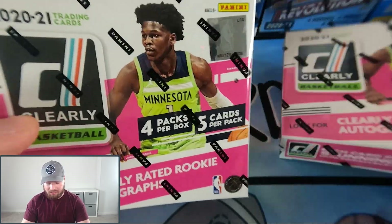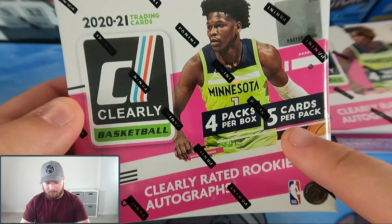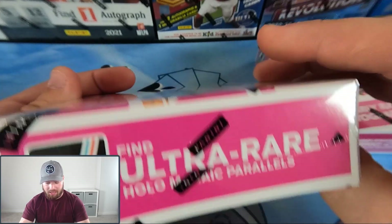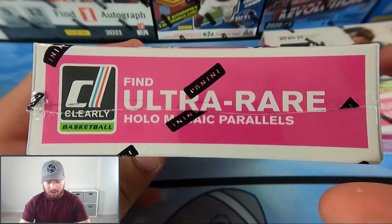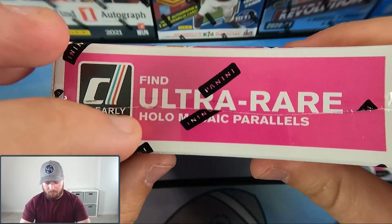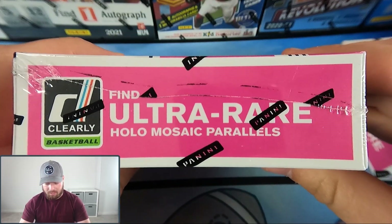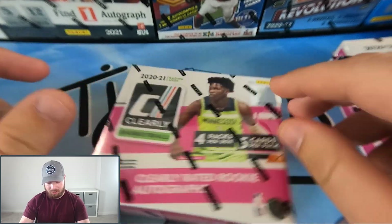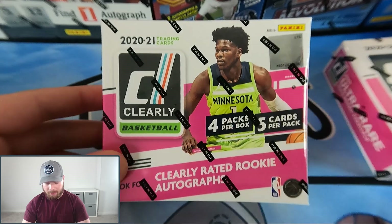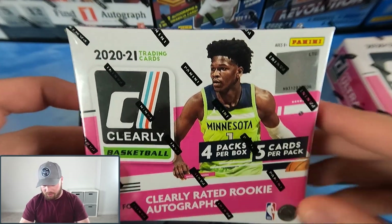In each box we have 20 cards total, four packs per box with five cards per pack. There are no guaranteed autos in this product or really any kind of guarantees at all, but all of the cards are the acetate material — they're all clear — and we're looking for the ultra or holo mosaic parallels. Basically every single card will be like the Clearly Donruss cards out of Chronicles Football.